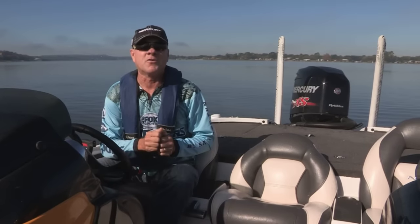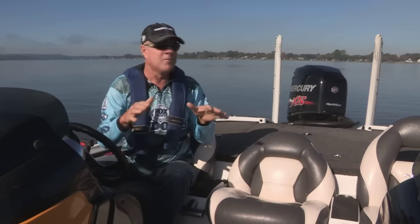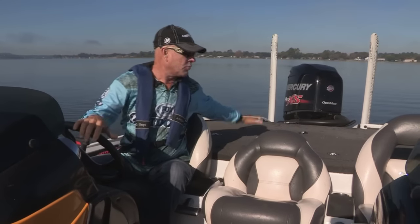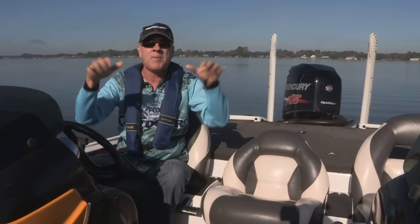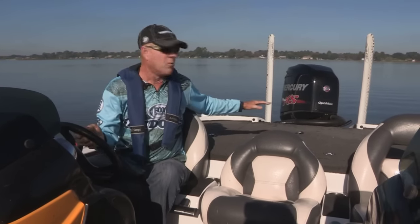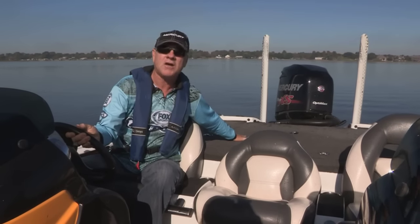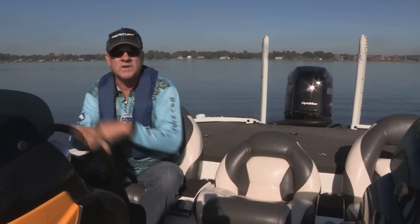First of all, let's talk about the reasons that you want to do that. First, for the smoothness of the ride — the more you can get the bow of the boat up off the water and make it ride back on the pad of the hull the way it was designed, the smoother that ride's going to be, gets you up out of the chop. Secondly, for fuel efficiency — the more you can decrease the drag on the hull and ride back on the pad of the hull, the better gas mileage and fuel efficiency you're going to get.